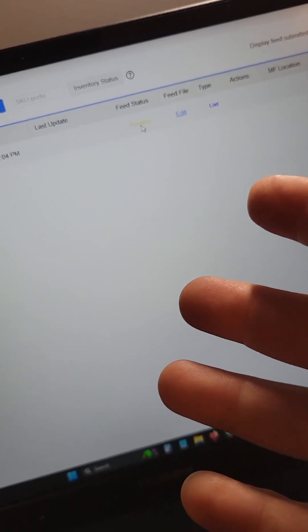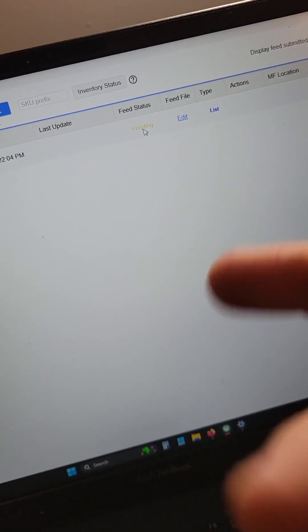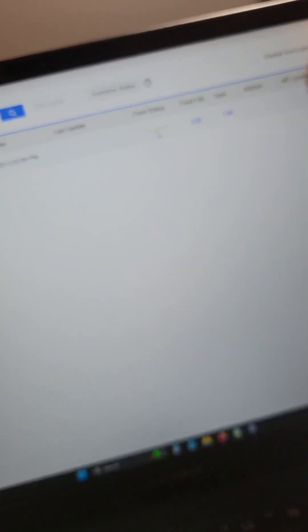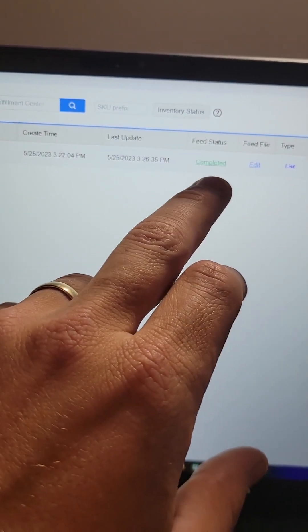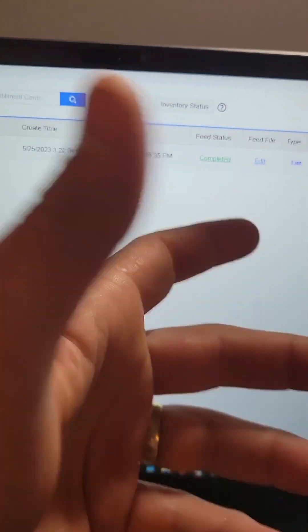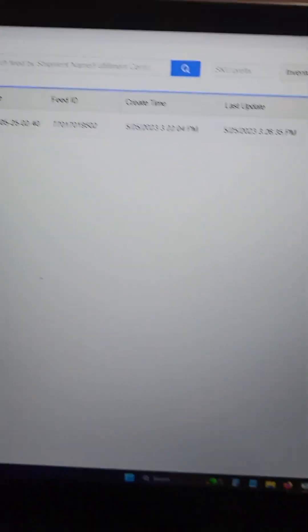I've had some boxes take 20 minutes, I've had some take 4 hours, so just keep checking back. Once that says complete, we can move on to the next step. The feed status has now changed from pending to completed, so you're okay to move on and send this box in.